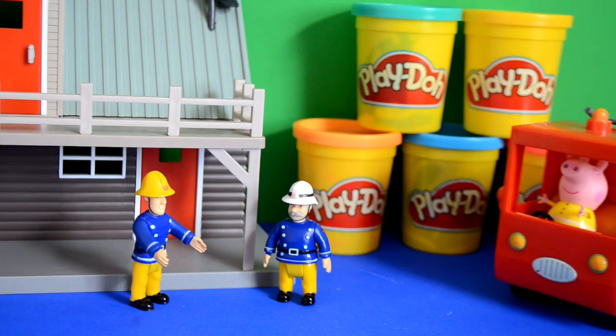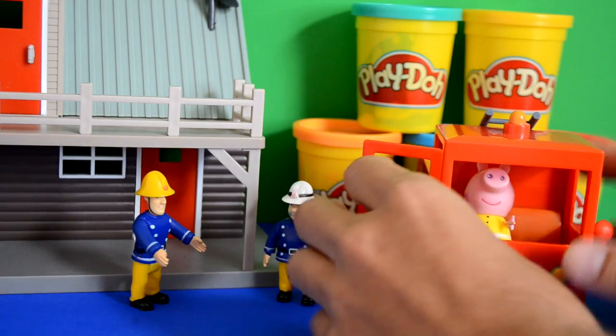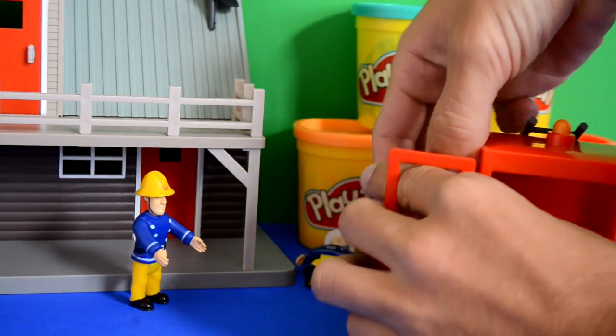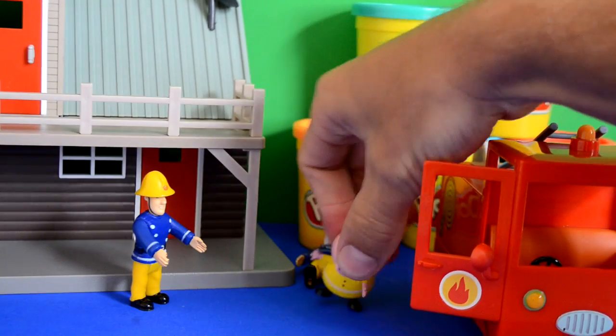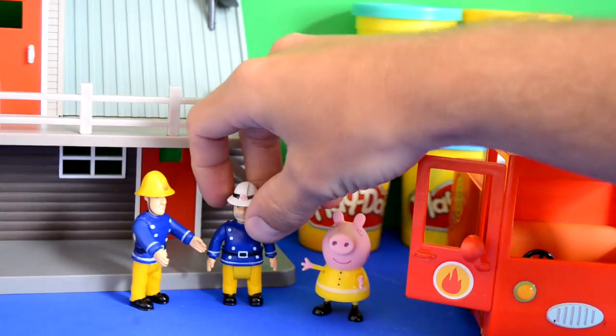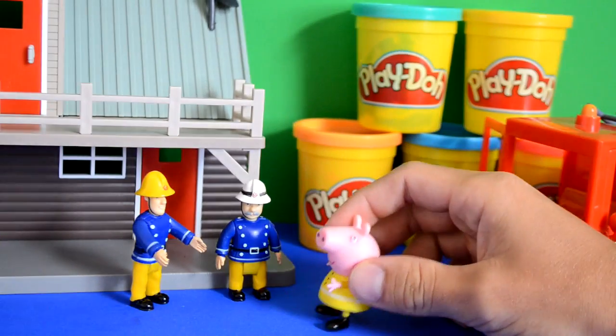In comes Peppa Pig in her fire engine and she shouts, 'Hey Fireman Sam, hey Officer Steel, how are you?' Oh no, Officer Steel's fallen over — maybe got too excited when Peppa came around. So Peppa said, 'What's the matter guys? What's the surprise?'